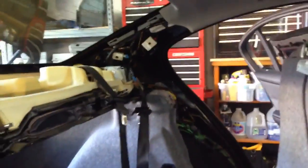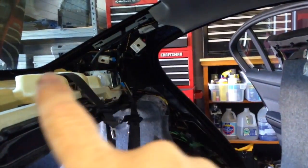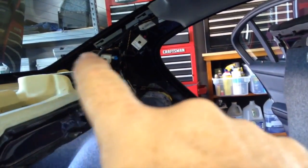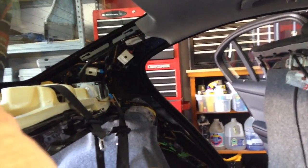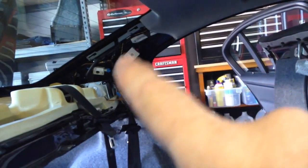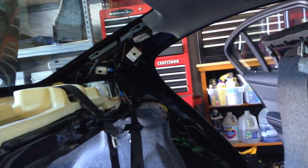If I ruin them with the cleaner by trying to clean them, then what I might do is just do them in black. What that would mean is right now the gray would continue down here, meet the seat down here, and meet the black package shelf. Worst case scenario, if I paint them black, the gray would just start there - it's a nice crisp line - and it would be black into the seats, black into the package shelf.